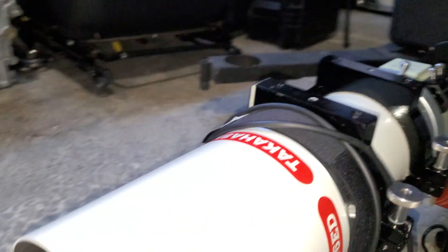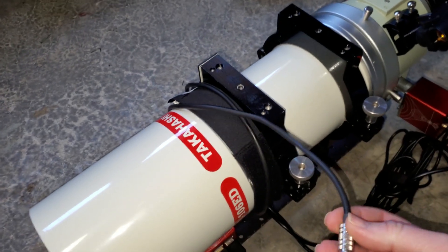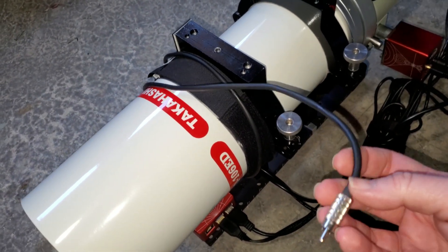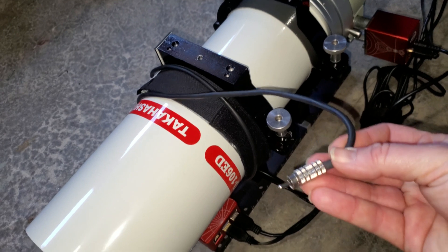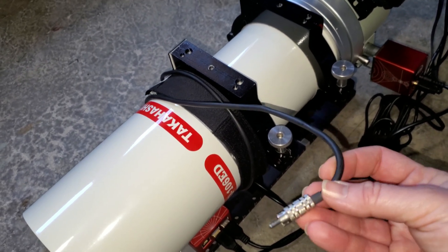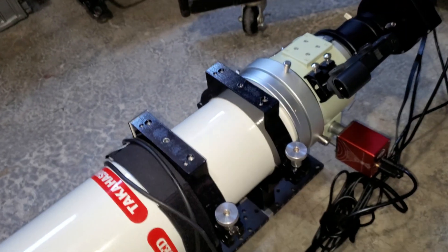Last night I didn't have the dew heater running because it wasn't very humid. There wasn't really an issue until early morning when I brought the scope in. But if I had my dew heating strap running, I wouldn't have had that issue. If it is dewy, your best way of keeping your optics clean is by running a dew heater.